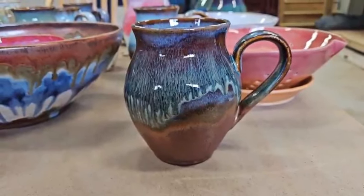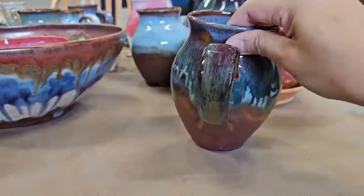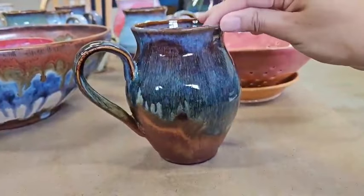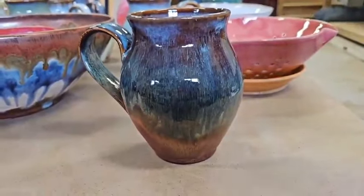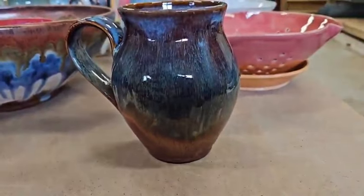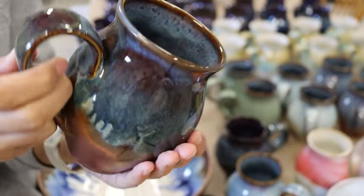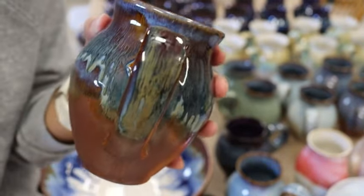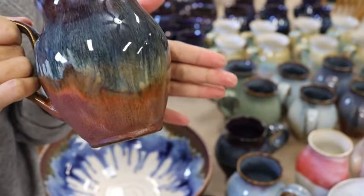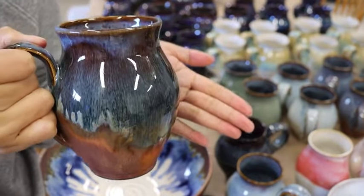Among all the Ancient Copper combos I did, I think this is my favorite. Same thing — Blue Rutile — but I only did three coats of Ancient Jasper as a tiny band, just about an inch wide. I did not cover the whole Blue Rutile with Ancient Jasper, just that small band of three coats. I like the handle. I might be making more of this — among the five or six combinations with Ancient Copper and Blue Rutile, this is the one I'm going to repeat.